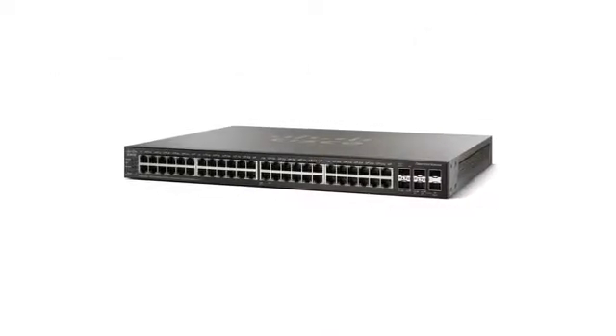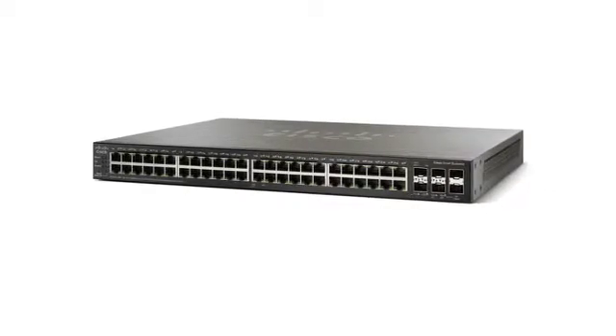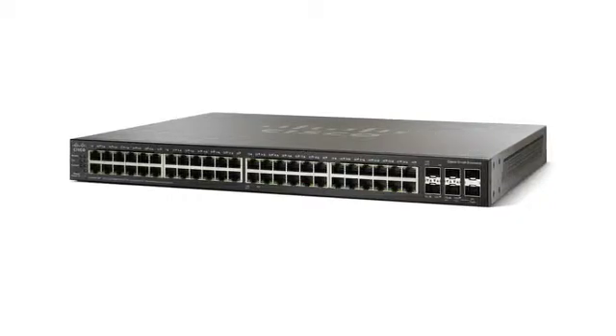All switches feature IPv6, layer 3 switching, and energy efficient ethernet, which optimizes power usage and helps you save on energy costs.